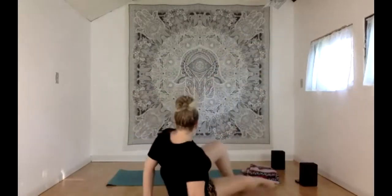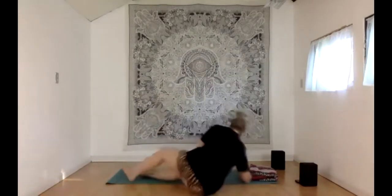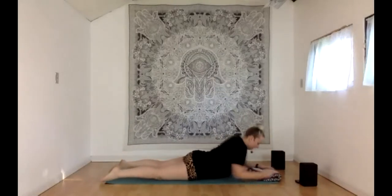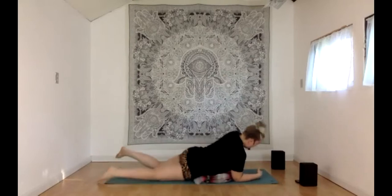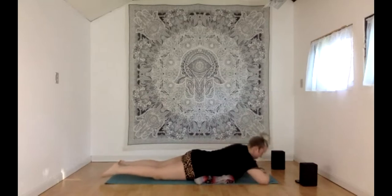Okay, let's begin our class today. We are going to start in kind of an interesting, different way than normal. We're going to start in crocodile pose — it is a face down pose. If it feels comfortable to be on your stomach today, you can have a blanket underneath your chest or stomach, or if you have a larger chest, it's nice to give the chest a little bit of space there.